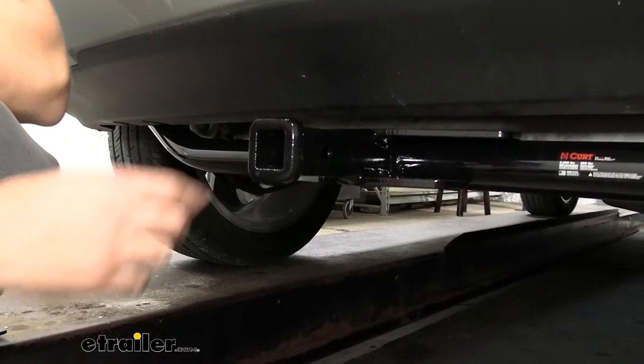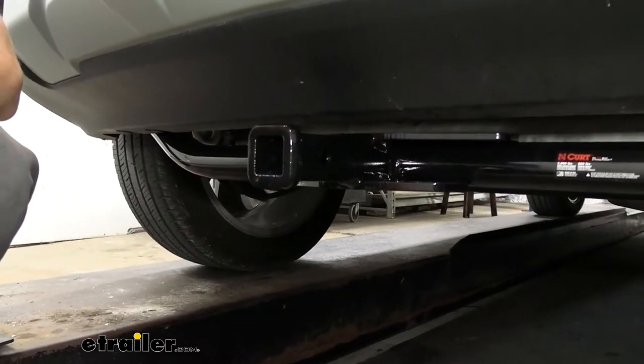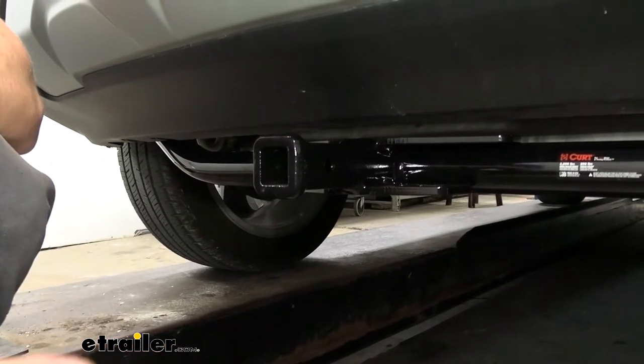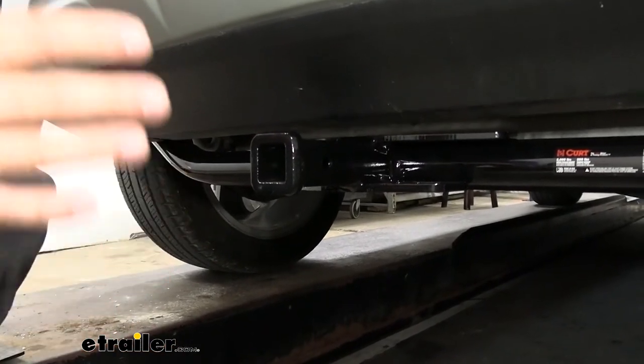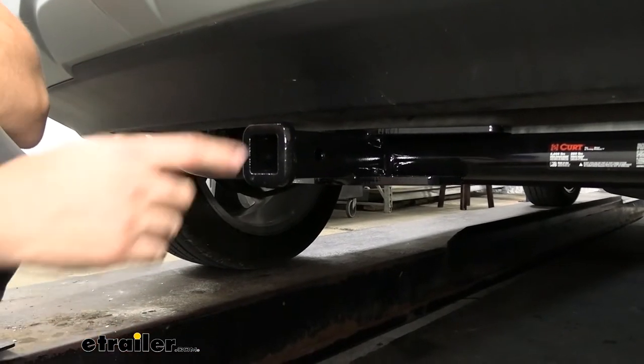Now the opening size of this hitch is the smaller one and a quarter inch by one and a quarter inch, which is still plenty versatile. You just need to make sure you make note of this when you're selecting accessories like bike racks and cargo carriers, because there's going to be some for the two inch and some for the one and a quarter inch. You need to make sure that the ones you get are compatible with the one and a quarter.